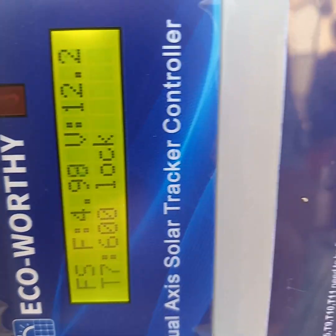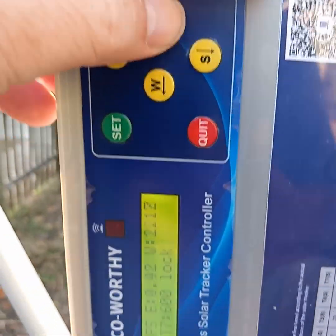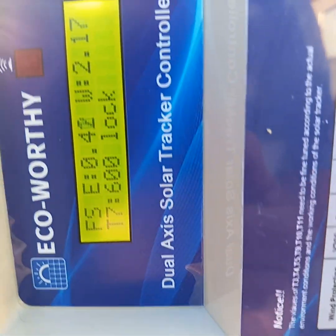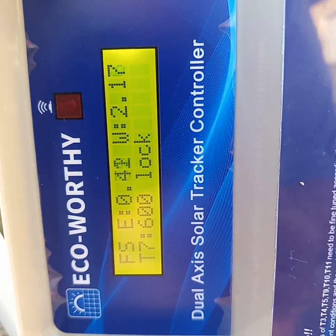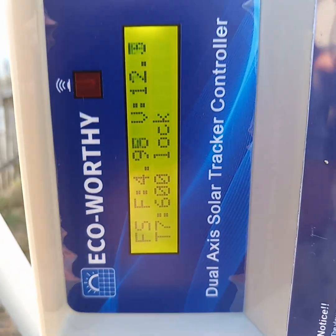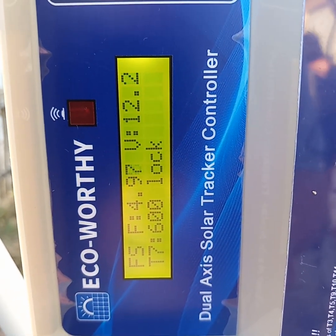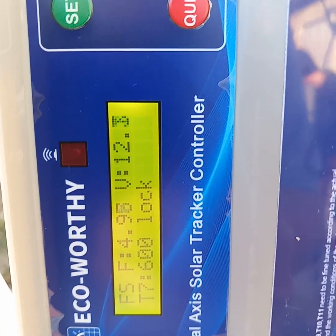If you come up here and click the buttons, it's going to change that — it's going to tell you what the light sensors are actually picking up. You'll want to be sure to stay on that F screen — that is the voltage coming in, or that should be coming in, from your anemometer wind indicator.